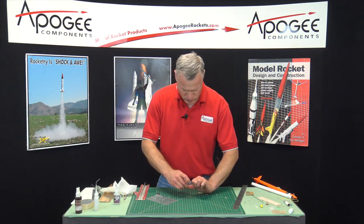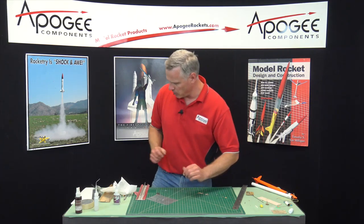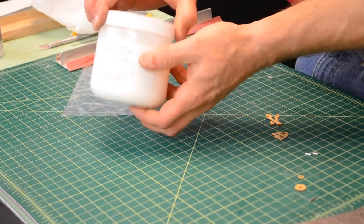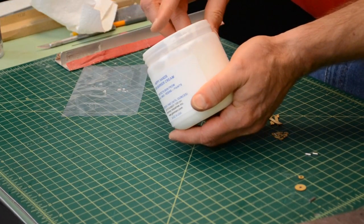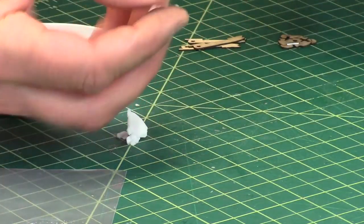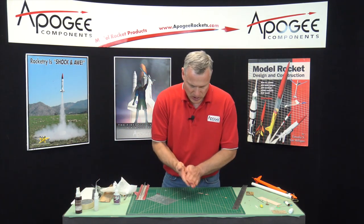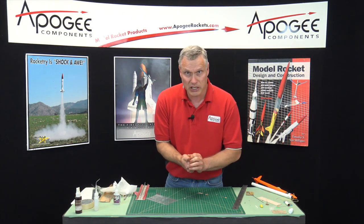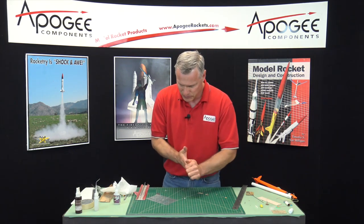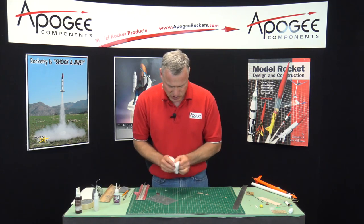I've got it on my finger. You know what I should be using? The Happy Hands. This is Happy Hands — it's kind of a wax paste. You take about a pea-sized amount and rub it on your hands. Then the super glue doesn't stick as bad; it will stick, but it will come off a lot easier later. And it makes your hands a little bit tacky so you can pick up the pieces just a little easier.